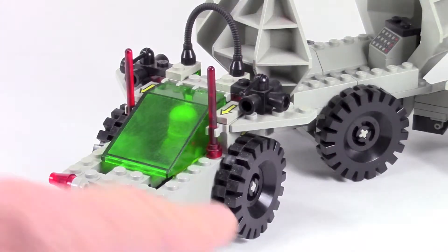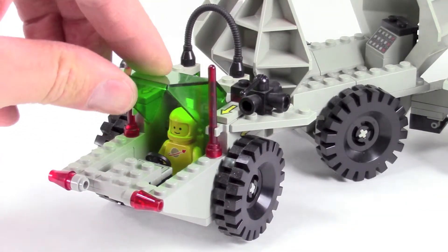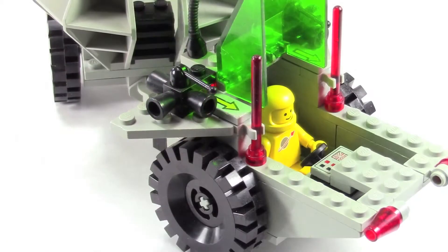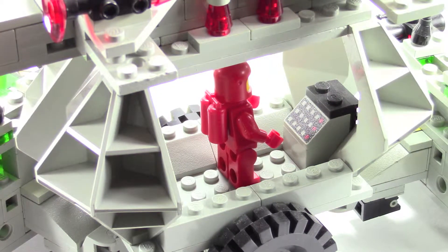Starting off, both ends of the vehicle are exactly the same — the whole vehicle is symmetrical. You can see these windscreens lift up, there's a little steering wheel in there, and you can also see that control panel in front of the steering wheel. Inside in the middle, both sides have these control panels — these little computer terminals where they can do their work.